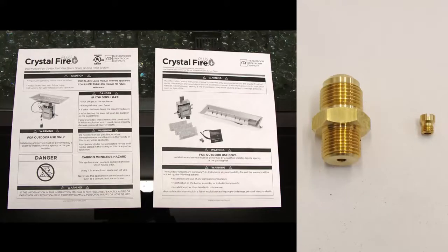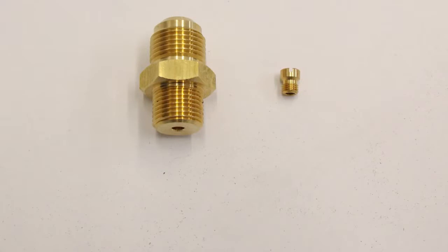You will also need the instruction manual and the appropriate orifices that came shipped with your burner. Within the packaging of all burners, you will find one large natural gas burner orifice that looks like this. If you have a CFP20 burner or CFP1224, you will also need to replace the small valve orifice with a natural gas valve orifice that looks like this.